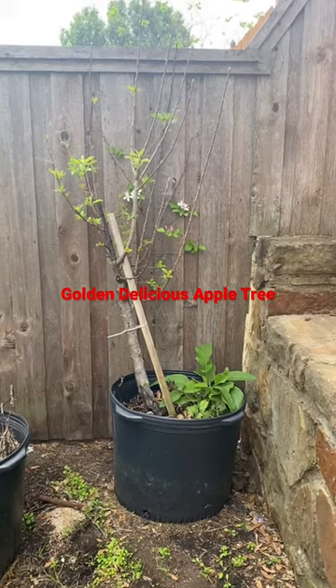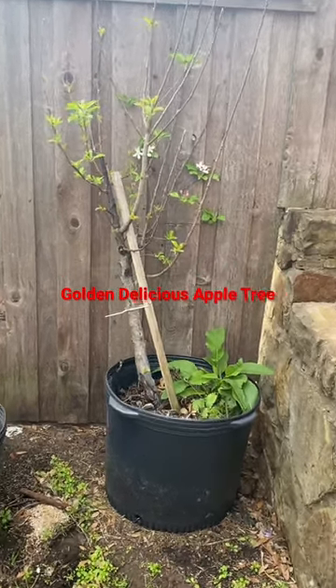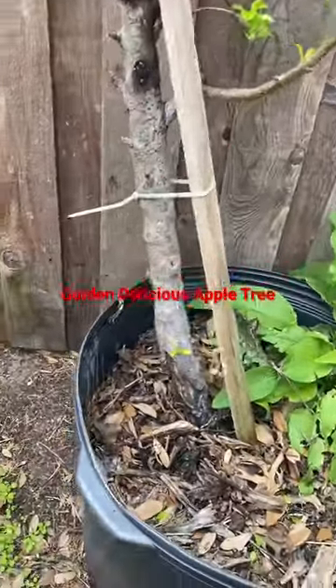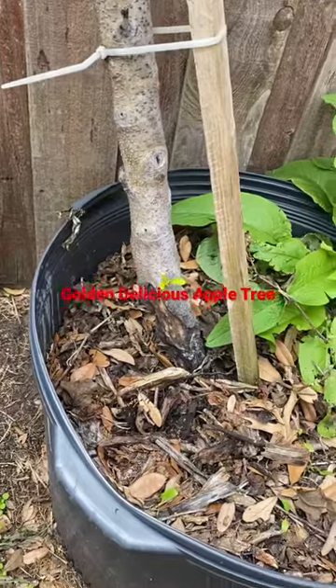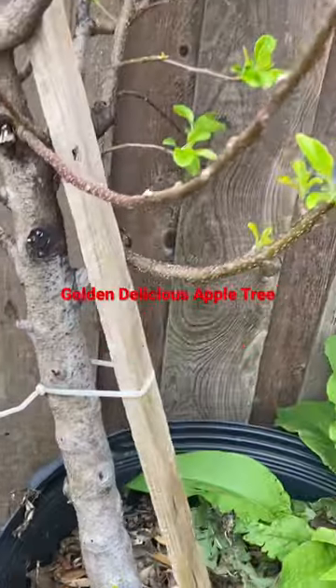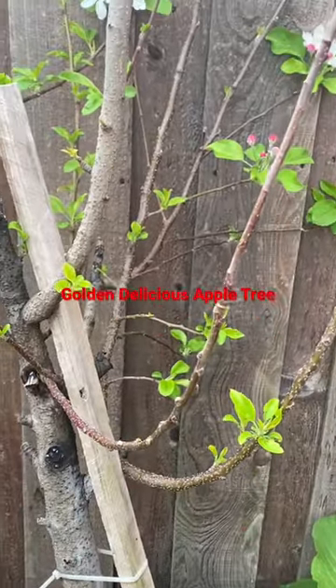Okay my YouTube family, I have a question for you. I was going to take this tree out — I mentioned it a few weeks ago in the video. You can see the disease, the canker, right down there. Let me go in closer so you can see it. I've been treating this tree for a year.